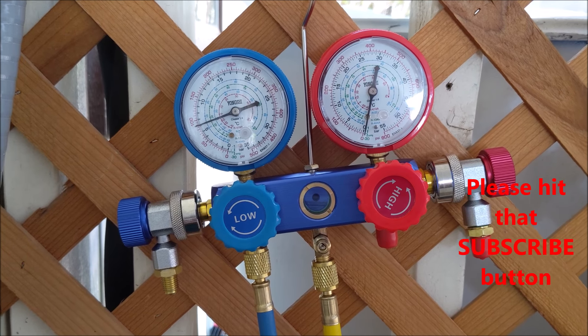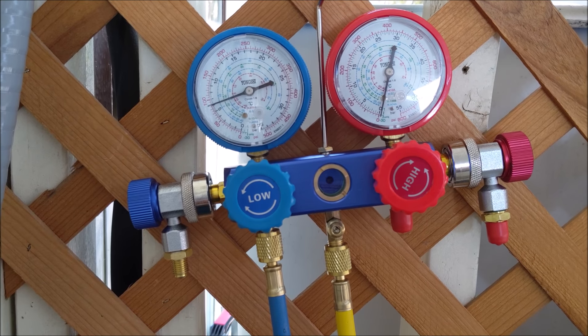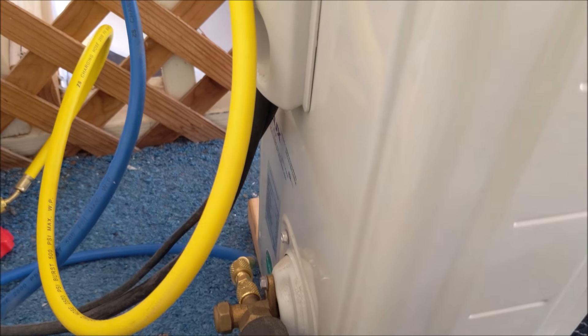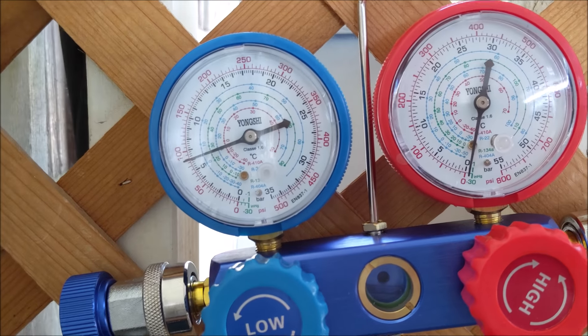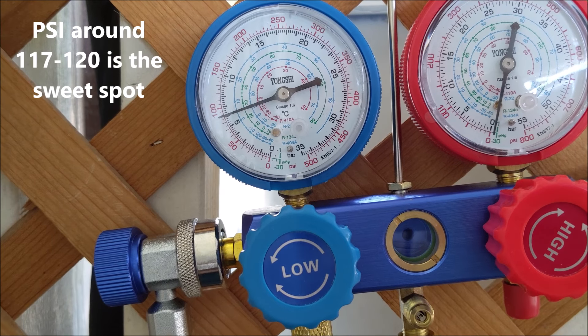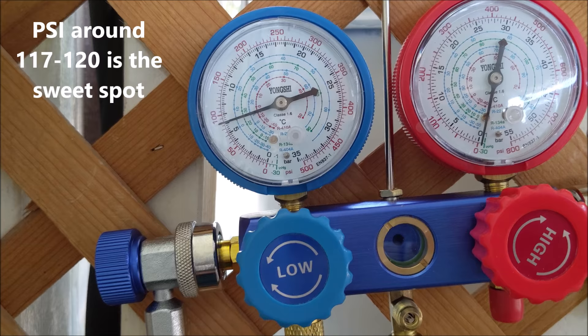Thank you for tuning into our YouTube channel. Previously we did a video on how to check your mini split and make sure that your refrigerant is okay. As we showed in that previous video, the PSI was around 50 or 60, and ideally you want it to be around 120.